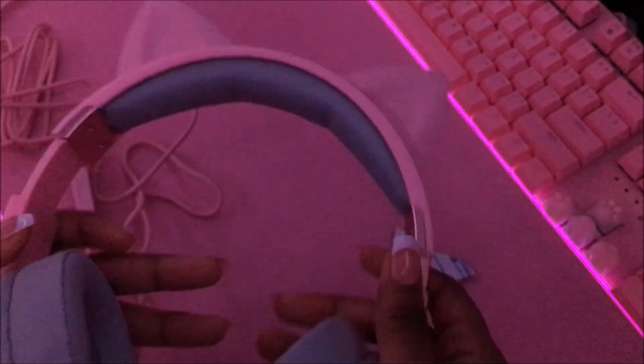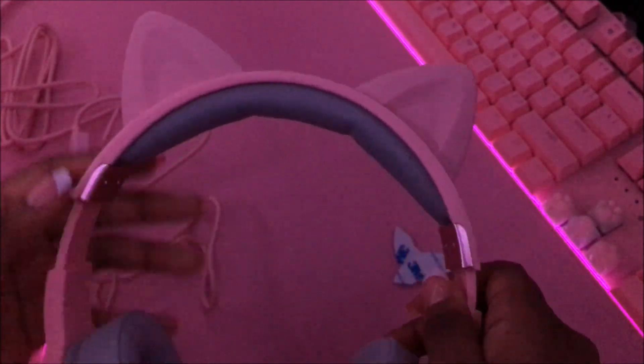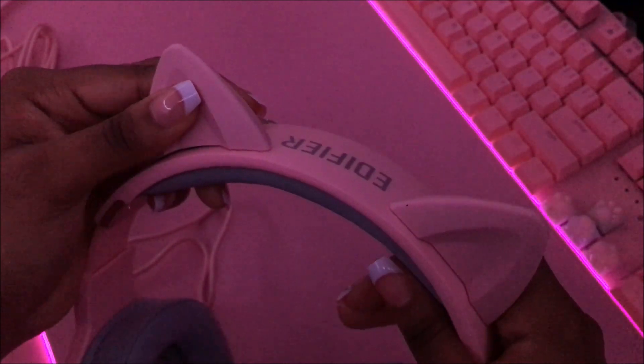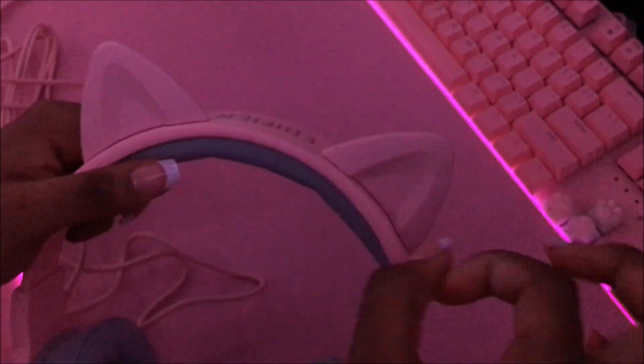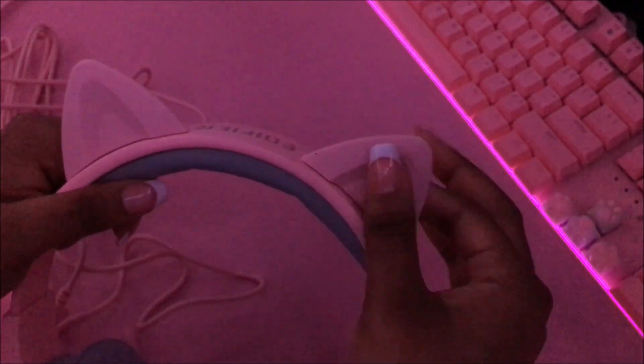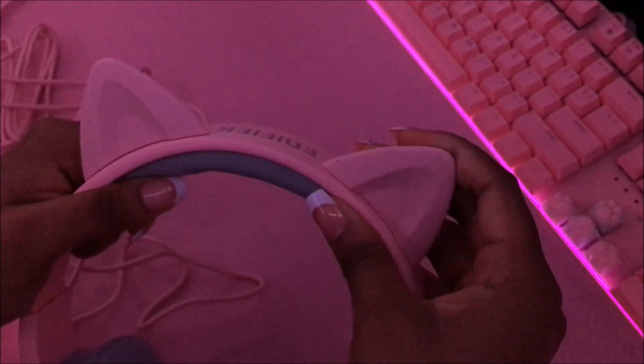Here we go, guys — this headset is so cute! I feel like I could have put the ears farther apart, but actually it looks cute like this. I'm guessing the extra adhesive is just backup — the ears feel pretty sturdy, like they're not gonna fall off anytime soon.